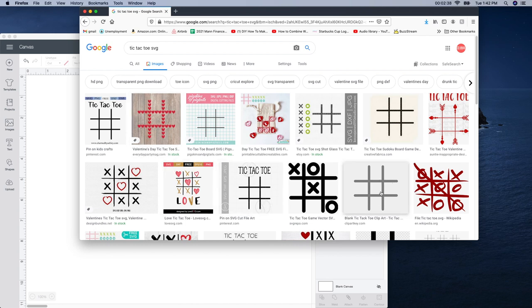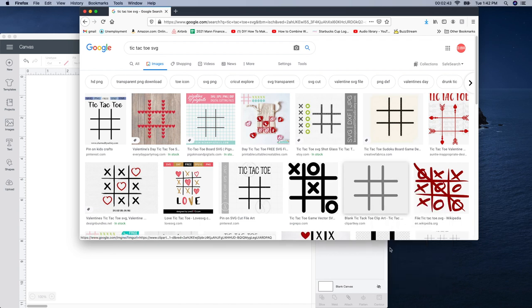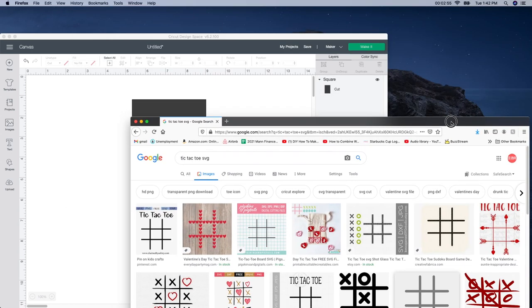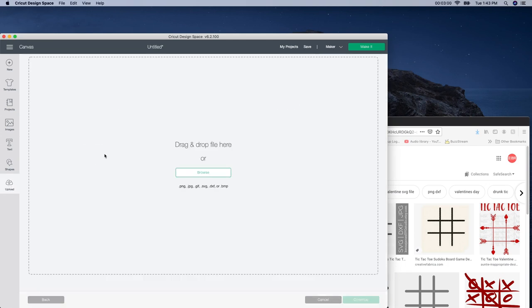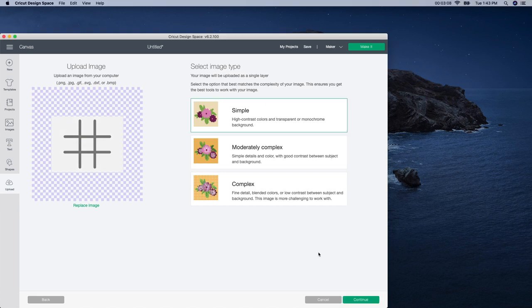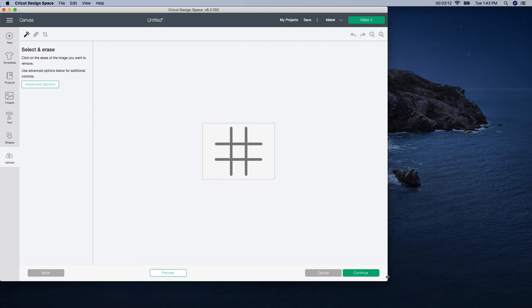I'm going to use this plain image, right-click on it, do 'Save Image As,' and name it tic-tac-toe. Then go back into Design Space, click on the upload button, click upload image, and drag the image into Design Space. I'm going to click Simple and continue.